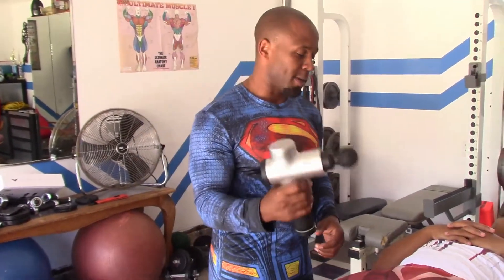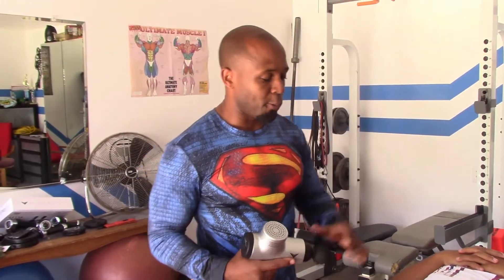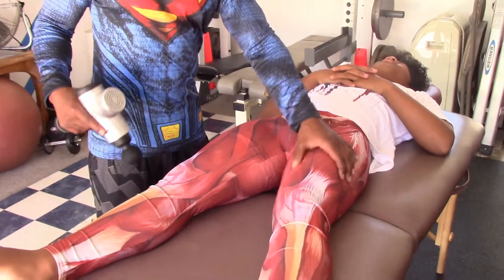Welcome back to another instructional video with John Sanders with Stretch at Home. Today we're going to be working on Evan's quads — big old monster thighs here.